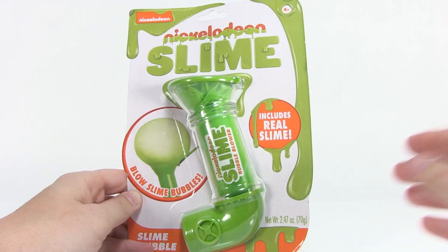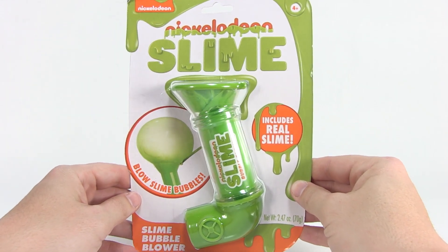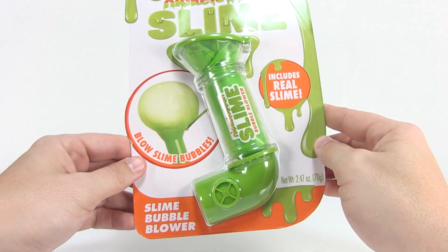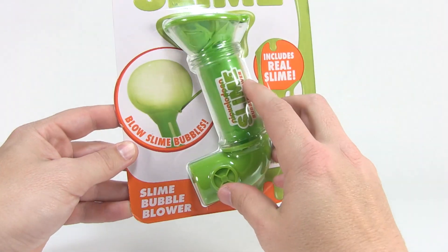Hey guys, I am Pixel Dan and today we're gonna take a look at this new Nickelodeon slime that blows slime bubble holes. That's right my friends, it's the Slime Bubble Blower — this is a new toy from the